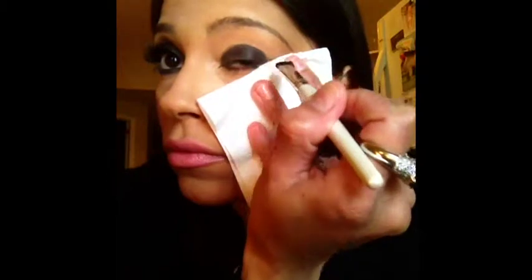I'm using a paper towel to catch any fallout from my black shadow, and also it will help me create the shape that I desire for my shadow.